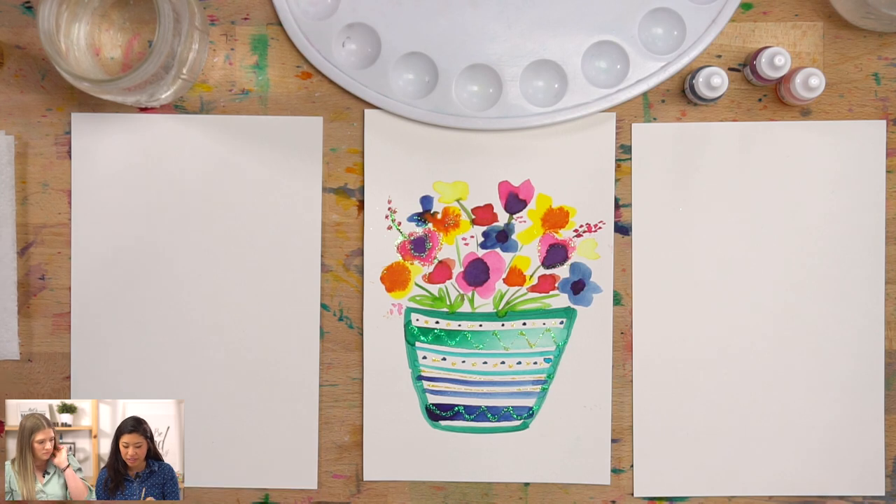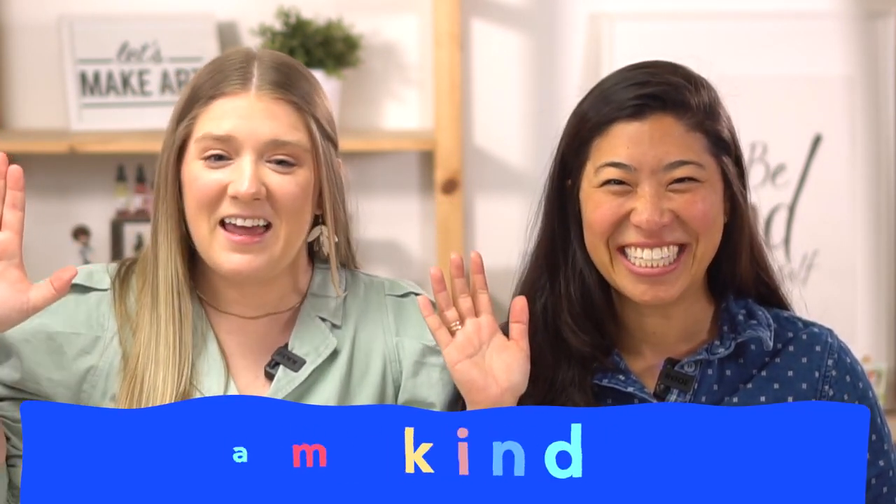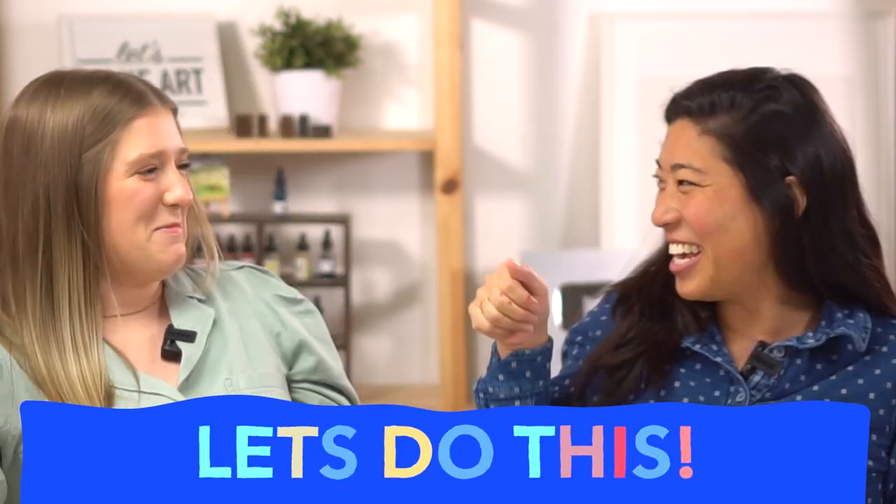Grab a pencil. We're going to start with the first step which is actually doing our motto. I am brave. I am kind. And I am creative. Let's do this! We get to do it in person.